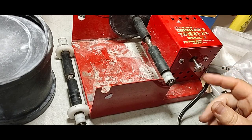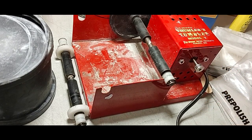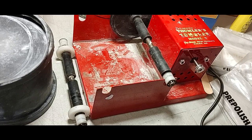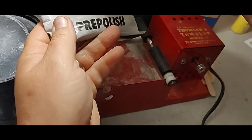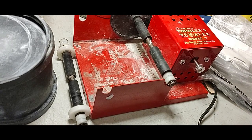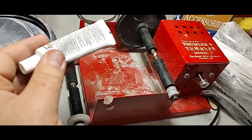I plugged it in and it is turning, so that's a good sign. I'm going to clean it up a little bit. It did come with some polishes and coarse grit and fine grit and another polish. A couple of things of glue - I guess it's for jewelry making or something.